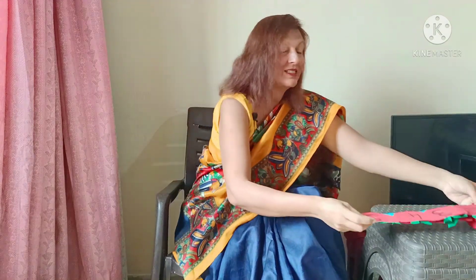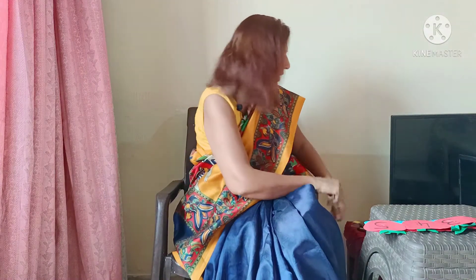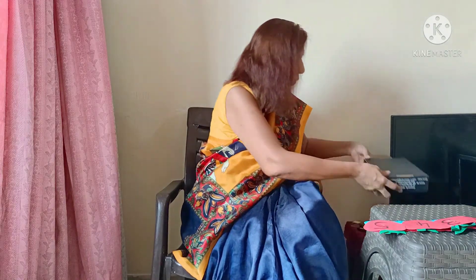Numeral 1 to 10, yes. We have done numerals 1 to 10 in our previous class also. We have done a quick recap here. Now look at this — what do I have over here? I have a box.